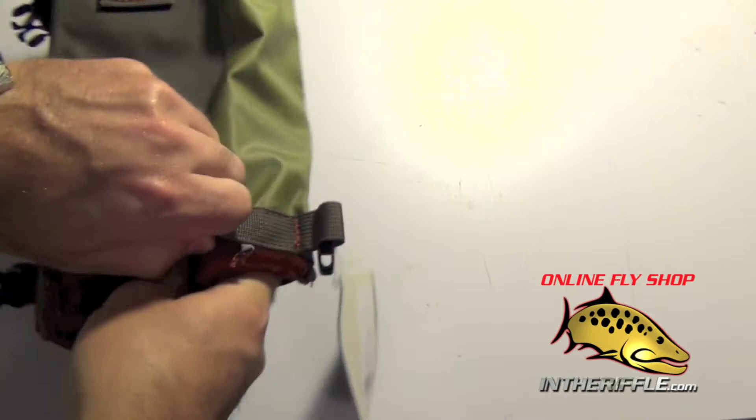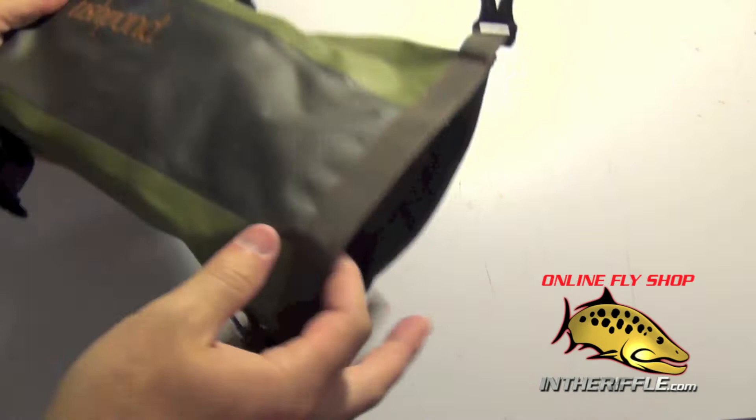This pouch is designed to be used on a boat, a kayak, or anything where there's a chance that your camera can get wet.